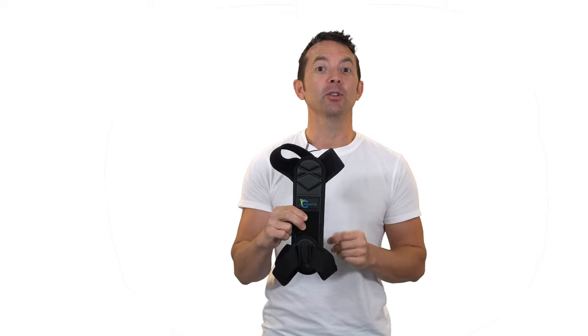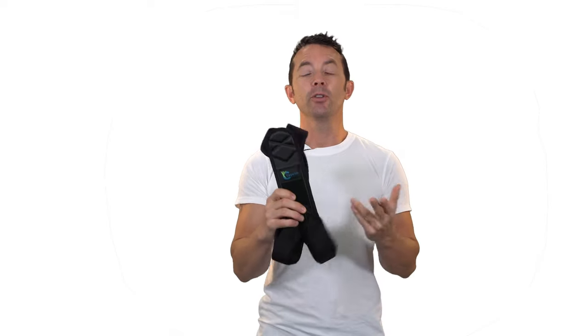Hey everybody, today we're taking a look at this posture corrector by Kayitch. Now these are great for a wide range of people, especially those who notice that they tend to slouch or hunch too much while they're at the office or gaming or even texting.